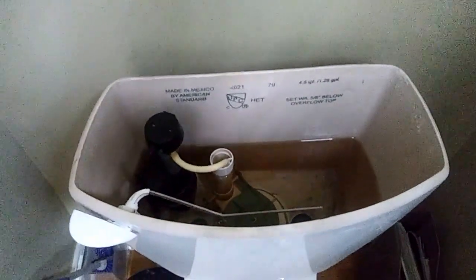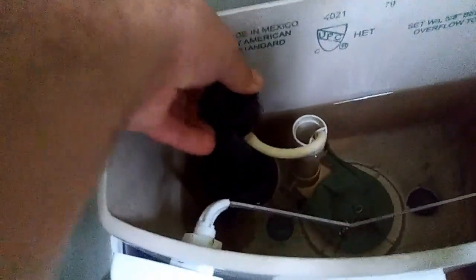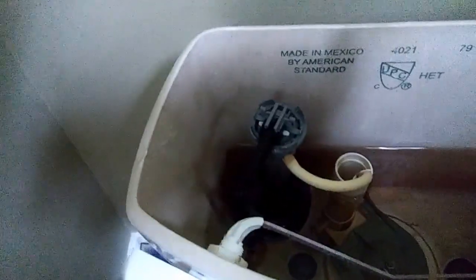My toilet is a little bit different than yours, but we're going to take this cap out, which is going to be tough to do with one hand. So we've got the cap out.